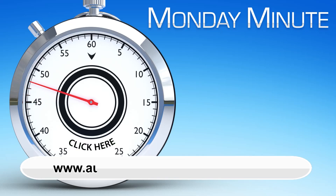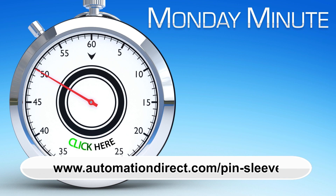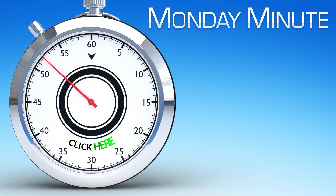Learn more by visiting AutomationDirect.com/pin-sleeve. Click here to see other Monday Minute videos, or click here to see more products from AutomationDirect.